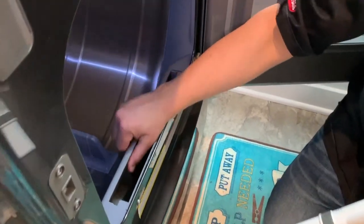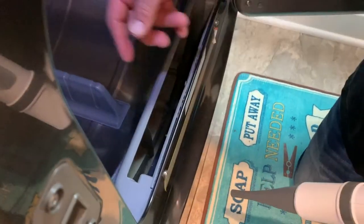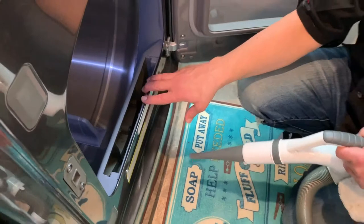So you see what I mean? You just want to vacuum all inside here. Think about deep down in here — there's some lint that can get trapped, things like that.